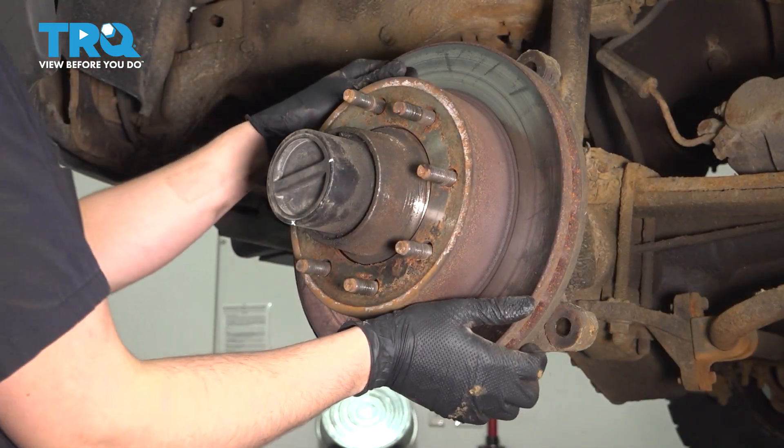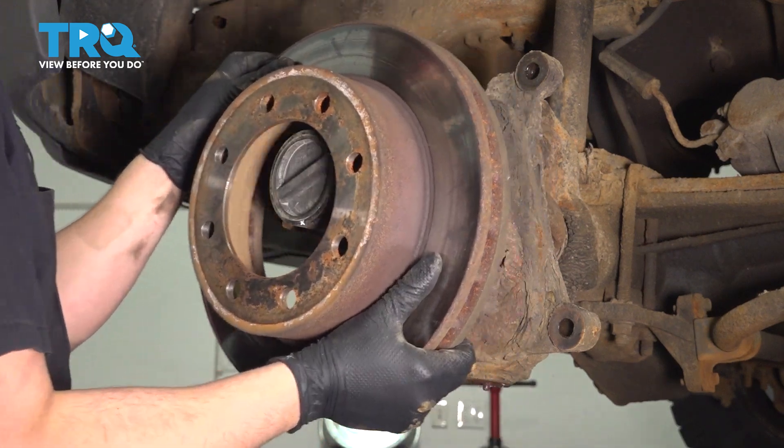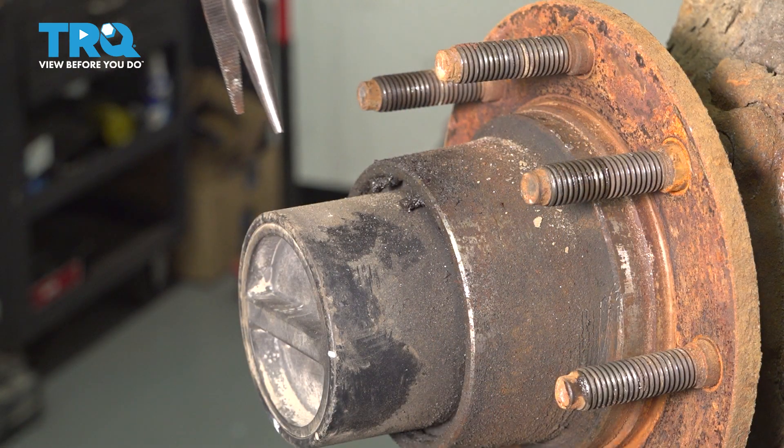Now you can remove your rotor. Hopefully yours is not stuck — if it is, you can tap between the lug studs to break it free. We have to remove the locking hub.